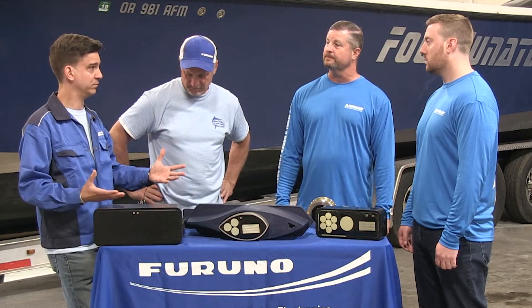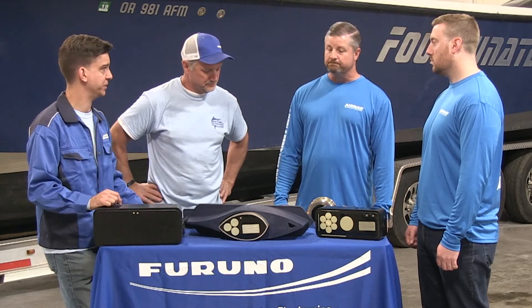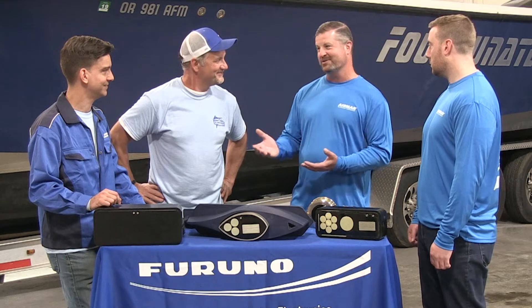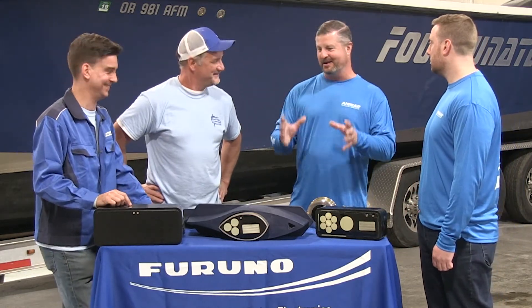Once we've got the transducer picked and we know what our hull type is, first and foremost, follow the factory instructions. All transducers come with installation instructions. There are a lot of mistakes that have been learned and are addressed in those instructions — they will give you pointers on what's critical.